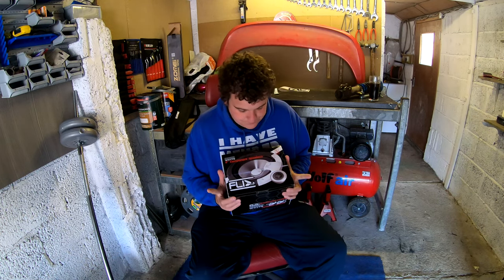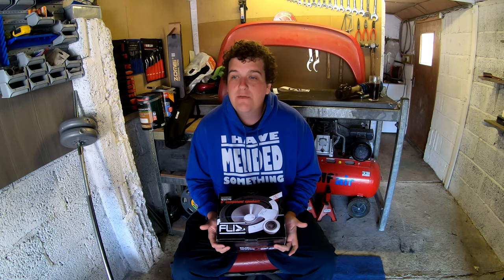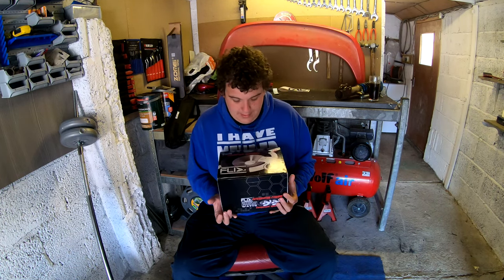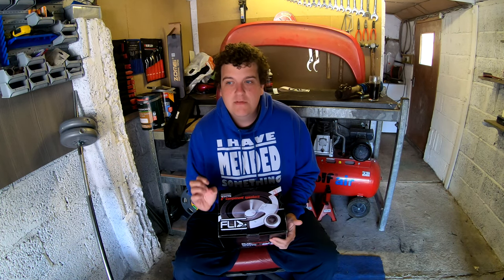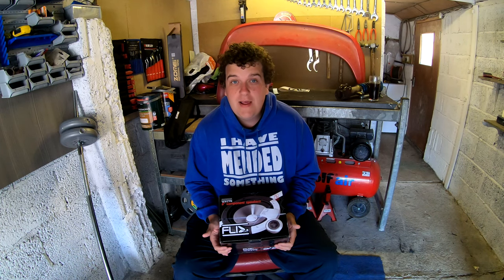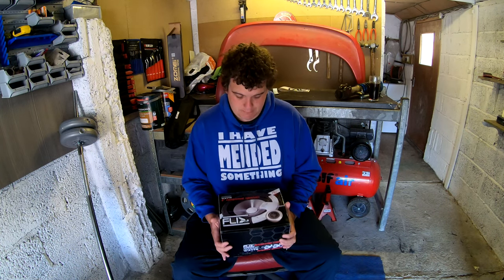I'm going to grab a set of Fly components. Fly isn't a very expensive brand — they're probably one of the cheapest component sets I can buy. I'm trying to do everything on a budget so I want to keep costs down. These cost me £40 delivered and they're 255 watts — proper components with a separate speaker and tweeter. I also already have a Fly amp powering the speakers, so Fly speakers and a Fly amp — why not?